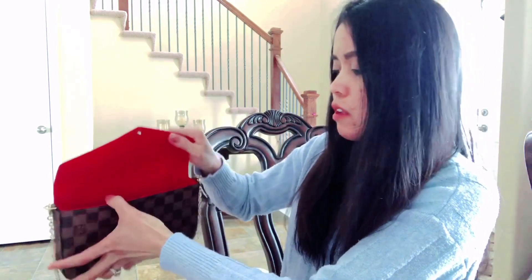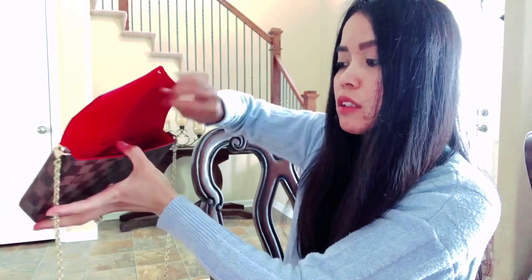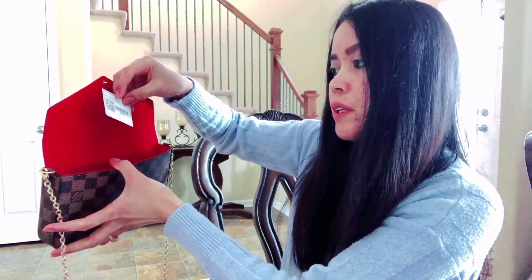Okay, just like that. There is a little slot here inside — let's see what's in here. Okay, so you got this.